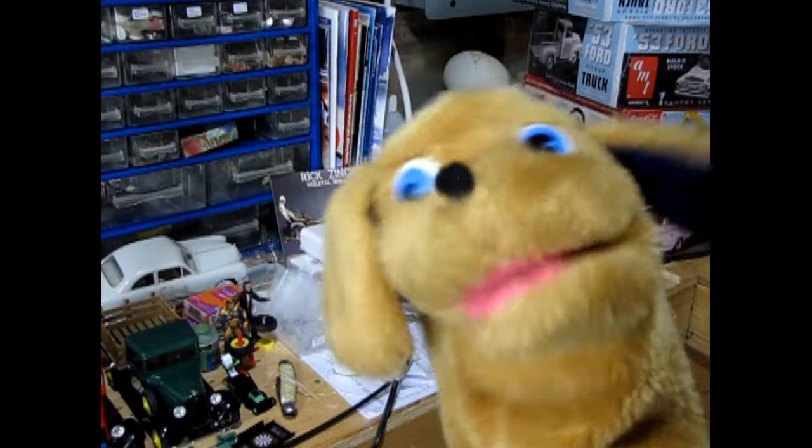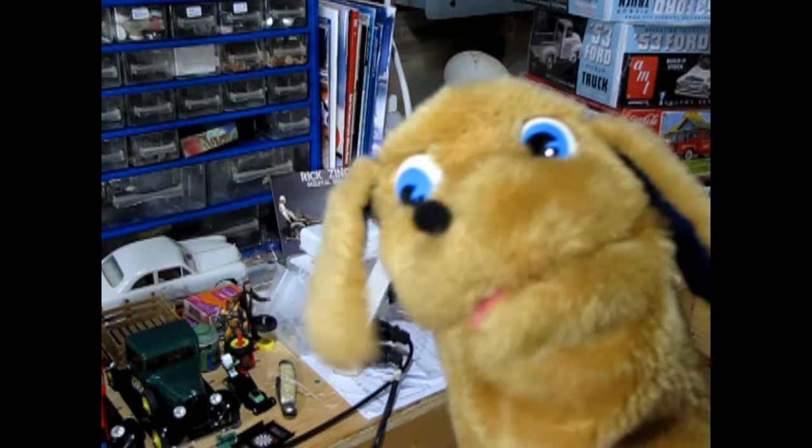Hey Danny, are you ready for me to show you how to build an award-winning 125th scale model kit for the out-of-the-box category for the upcoming model car contest? Sure Trevor, I'm all ready to jump in and take off, but where do we begin? Well, let's take a look at those contest rules again and see what the judges are looking for in the out-of-the-box category.